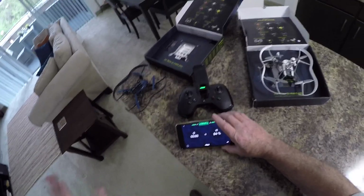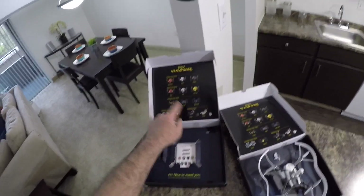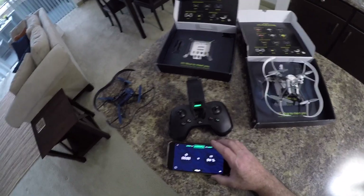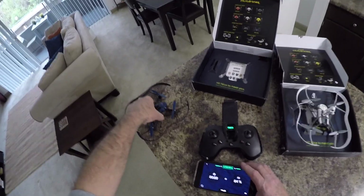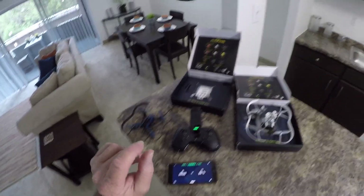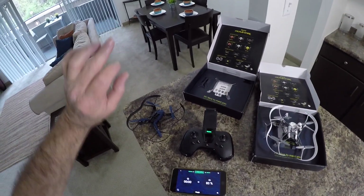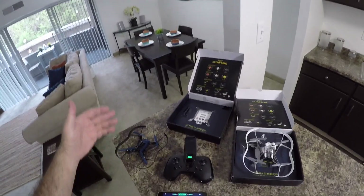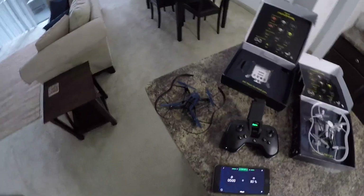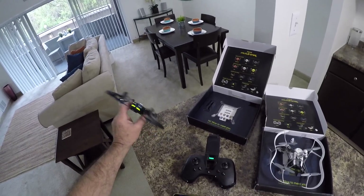What you want to do is just type in the name of the quad you have — whether it's the Mars, the Blaze, the SWAT — just type in 'Parrot McLean update' and that's what I did. It goes right to the file, you download it. When you plug this into the computer it's going to recognize it as a disk drive. Put that file in the root directory — not in the McLean or Parrot folder. Same thing as updating a GoPro — put it in the root directory, then just remove the USB cord and it automatically finds it.